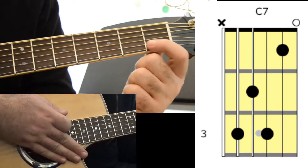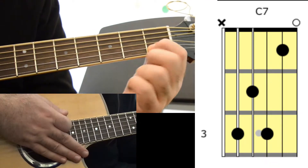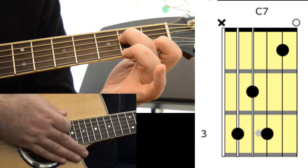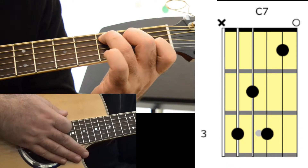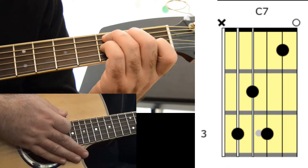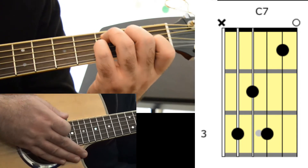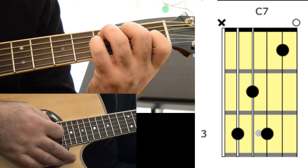C7 is played by placing your first finger on the second string first fret, second finger on the fourth string second fret, third finger on the fifth string third fret, and your little finger on the third string third fret. We then take the pick and strum all the way down from string number five.